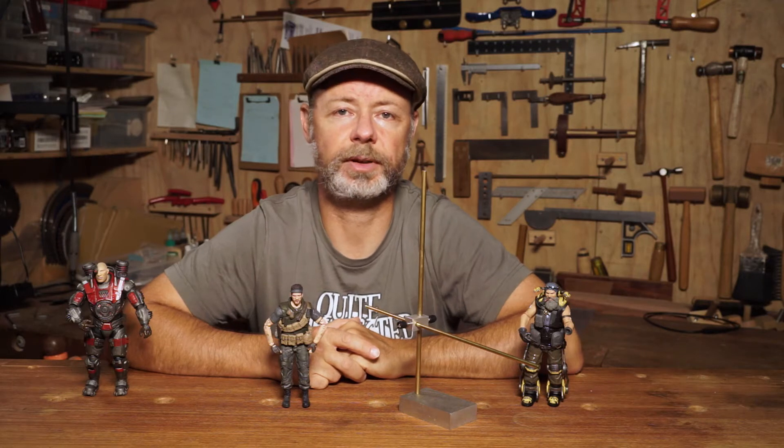Like this. This is Mythical Forge. My name's Phil, welcome to my workshop.